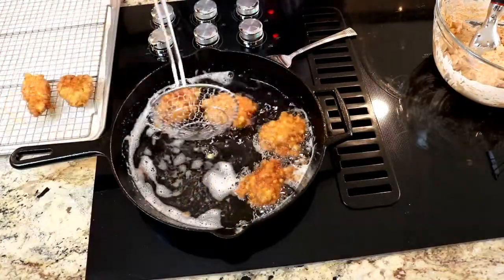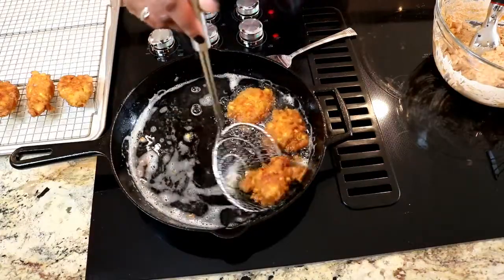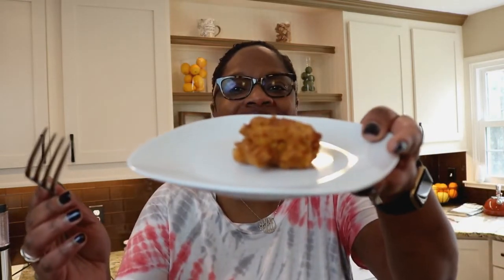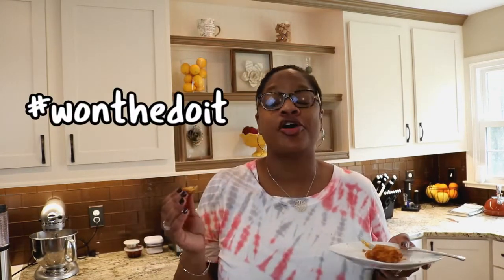I'll fry up the rest of these and then come back to show you the finished product. They are done — oh my goodness, look at this! Look at that beautiful inside, can you see that? This looks so good. I should use a fork to have some decency, but — mmm — these are the bomb dot com.